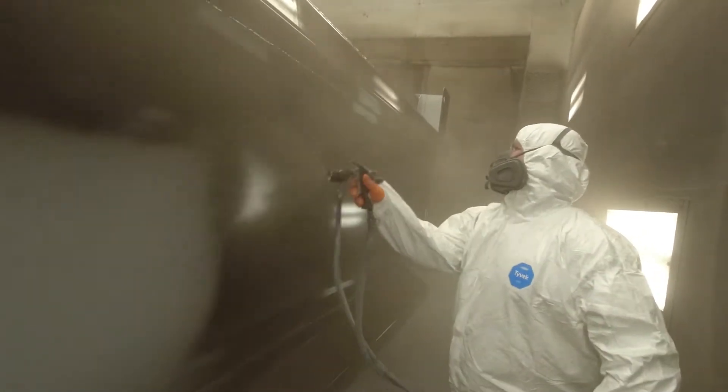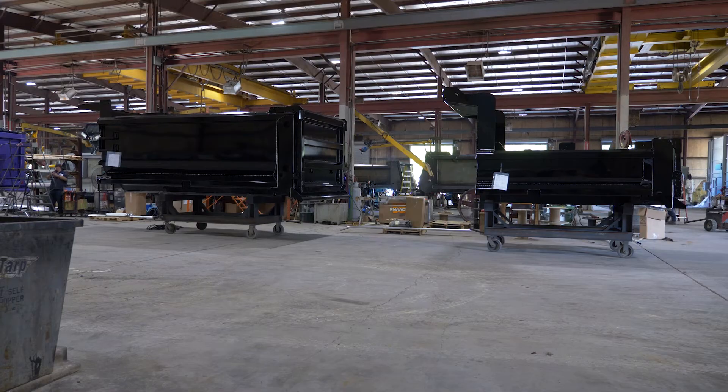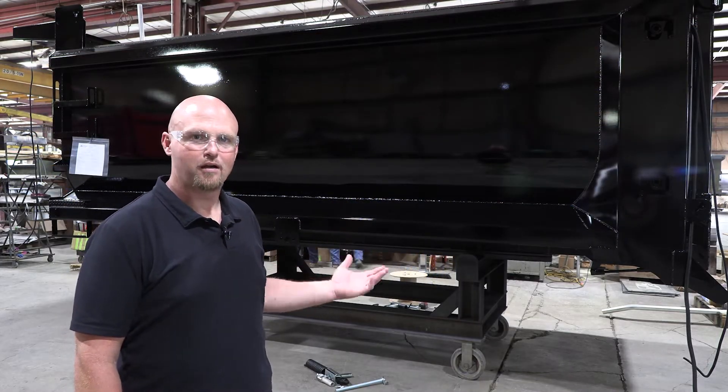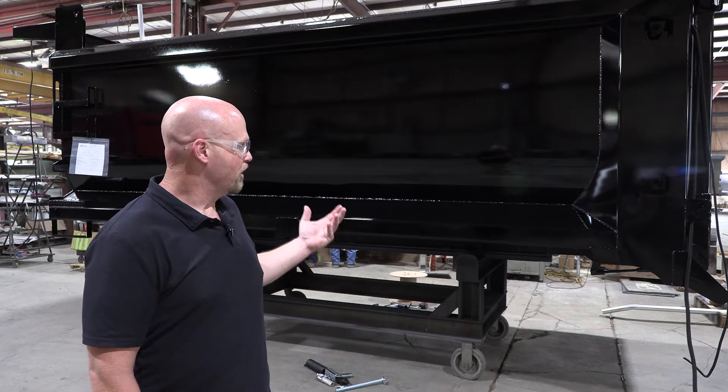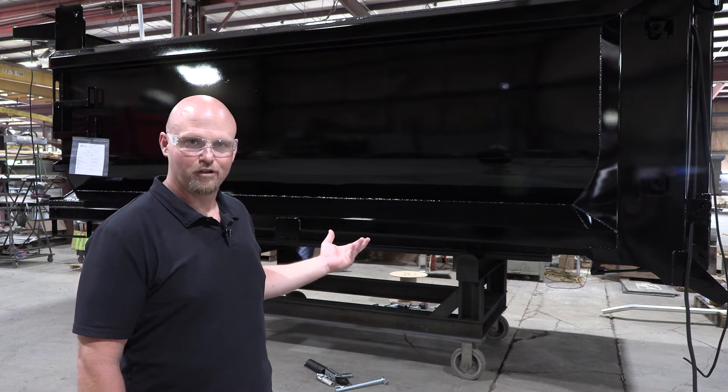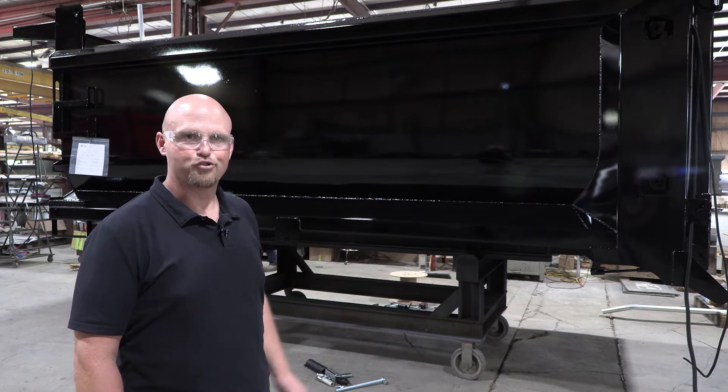After the paint process, there are just a few finishing touches the body needs before installation on its truck. Once the body has gone through the paint booth and is dry, it is up-fitted with a tarp system, lights, and high-lift cylinders to get it ready for the truck.